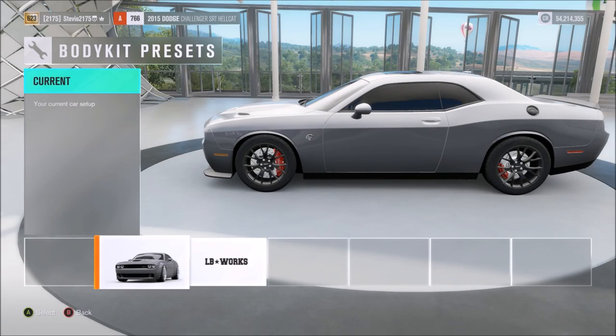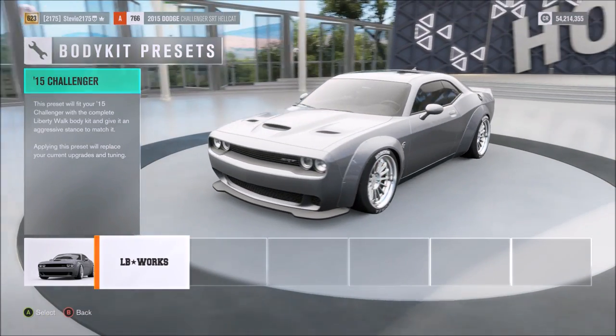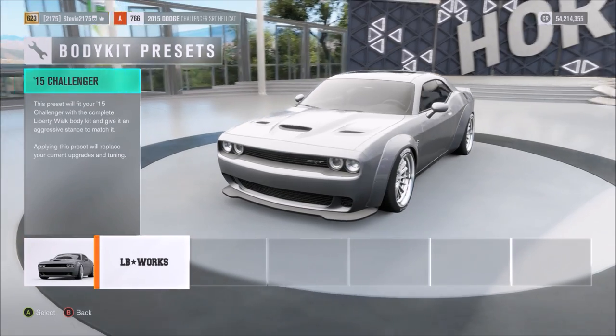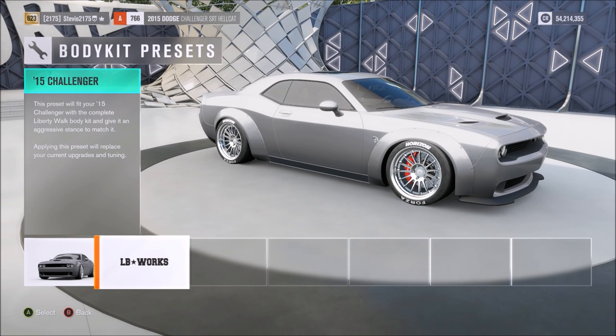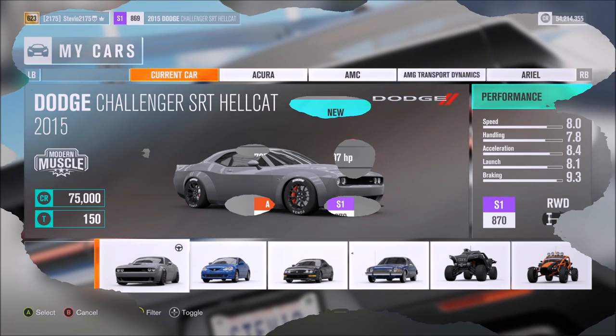Welcome back for some more Forza Horizon 3. Today I'm going to be sharing with you the Liberty Walk wide body kit that's available for the 2015 Dodge Challenger Hellcat, and I'm also going to share with you all the stats of the car — because when you put this body kit on, it also comes with a preset tune, and we're going to be talking about that preset tune.